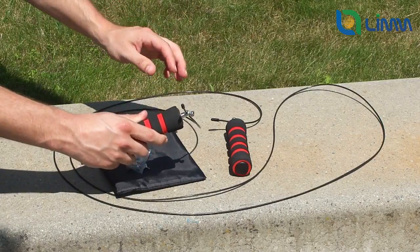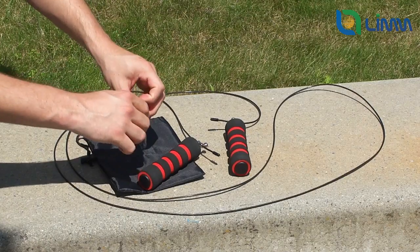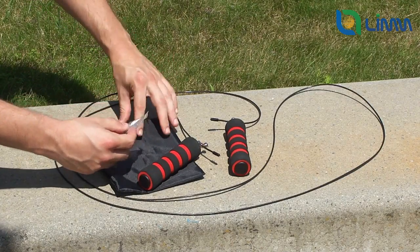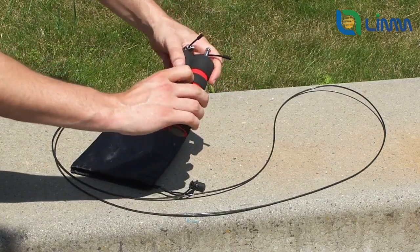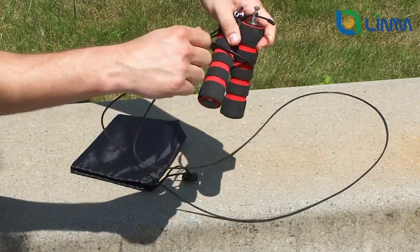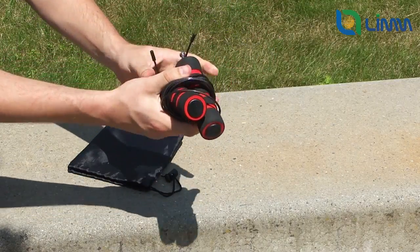These are the two ways of using the rope. Once you have chosen the method you prefer, have set the screws to the desired positions, and are comfortable with the way it is set, you could consider using a wire cutter to shorten the rope to an inch or so behind where you set the screws, so that you don't have that extra rope hanging and spinning around.